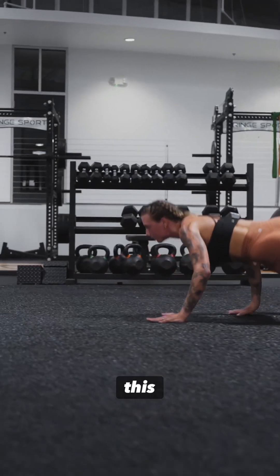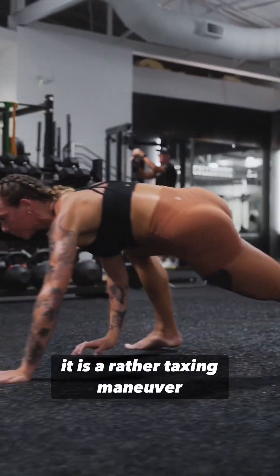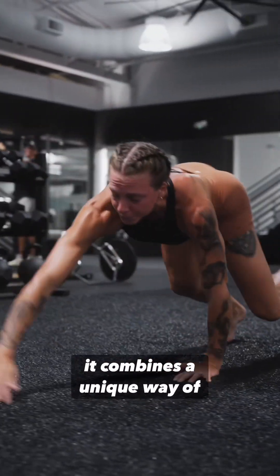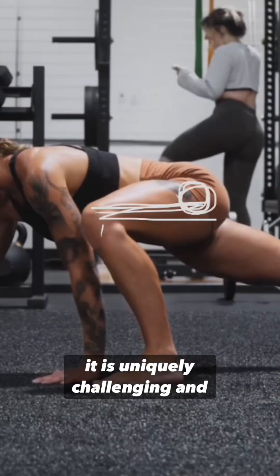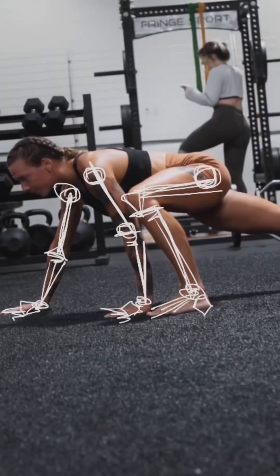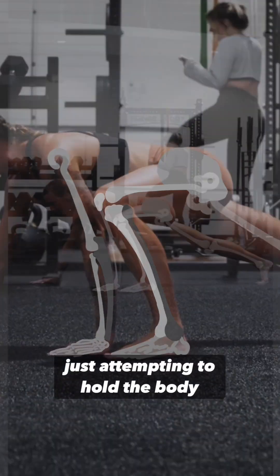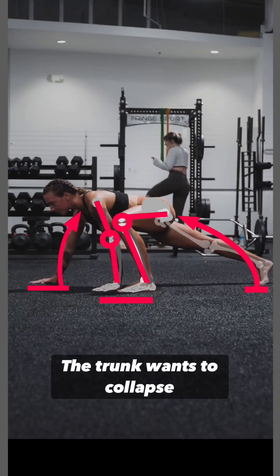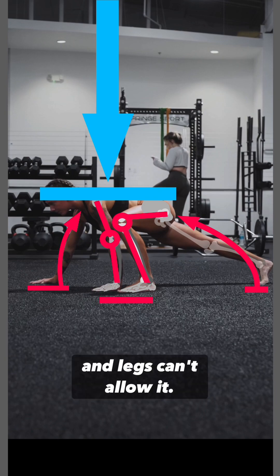If you get a chance to try this lizard crawl right here, you may notice it is a rather taxing maneuver in that it combines a unique way of moving with a modified push-up. But for that, it is uniquely challenging and that alone can sometimes make it worth doing. Right away you'll notice that a lot of the effort is in just attempting to hold the body up — the trunk wants to collapse to the ground, but the arms and legs can't allow it.